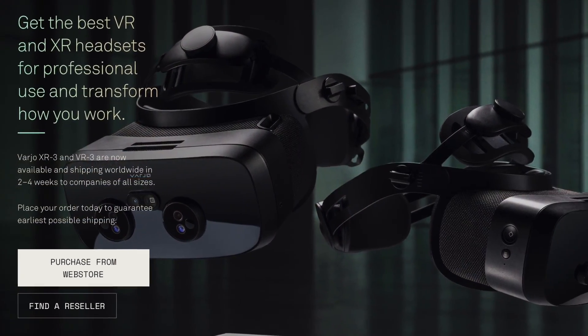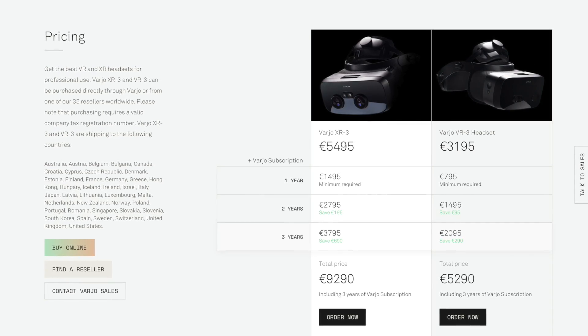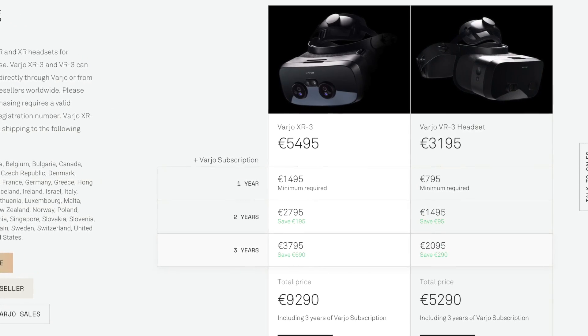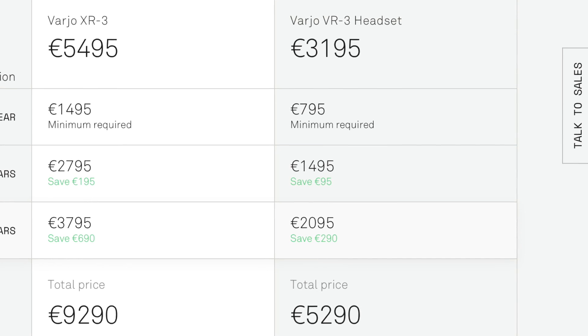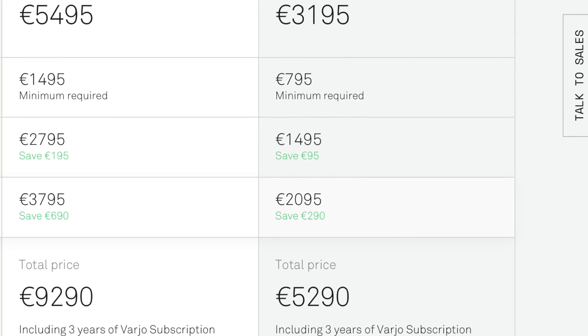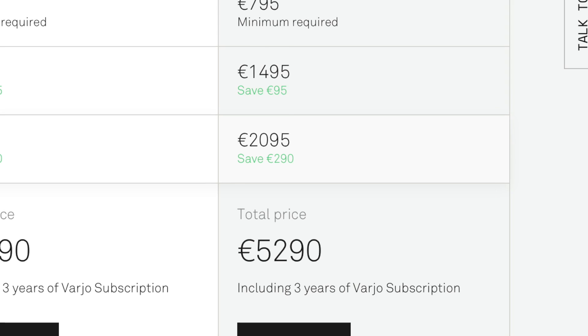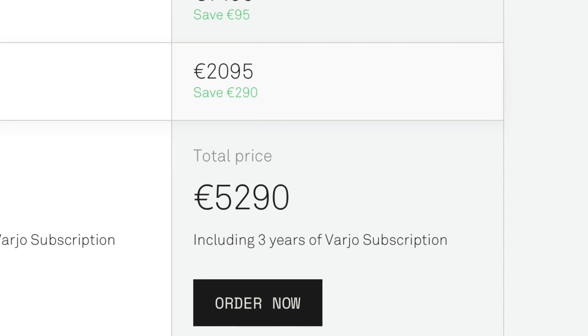First, the bad news. The Varjo headsets will only be sold to companies for professional use, and the price tag is — let's say — not a bargain. The VR3 costs 3,195 euros and the XR3 is at 5,495 euros. But this is only the hardware. To run this headset you will additionally need a subscription at another 795 euros a year. The 3-year subscription is at 2,095 euros. So if you want to use this headset for 3 years, the VR3 is more than 5k.